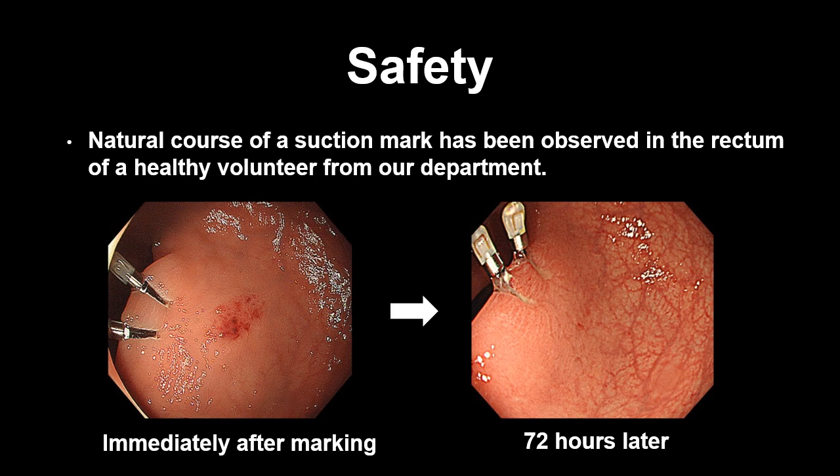To confirm the safety of the procedure, we confirmed the natural course of a suction mark in the rectum of a healthy volunteer from our department. Suction marks disappear after 72 hours without any damage to the mucosa.